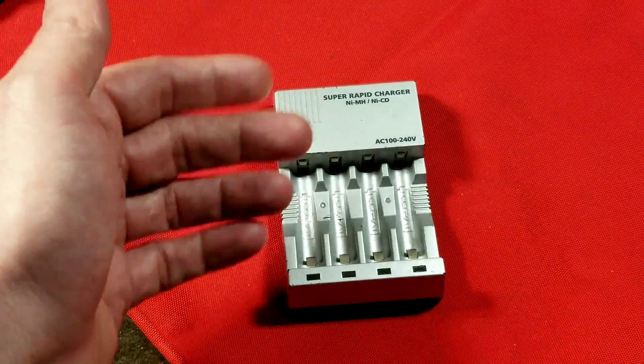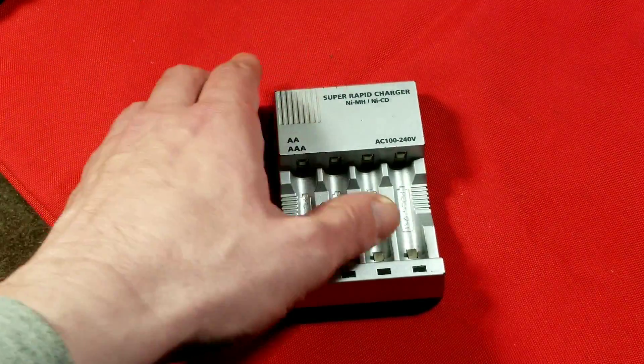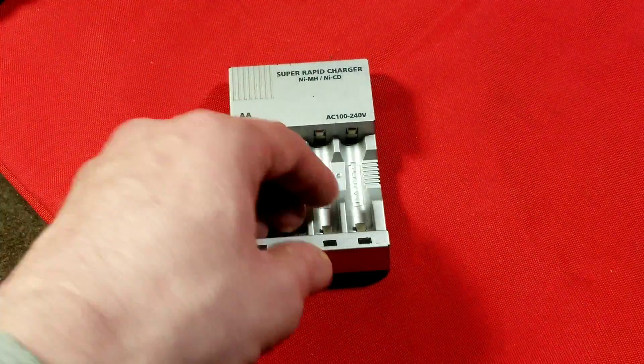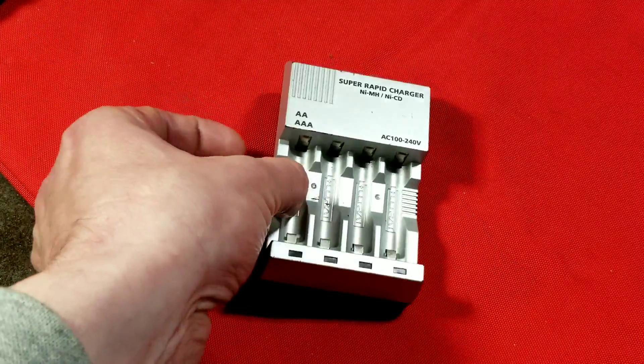With lead-acid batteries, if you charge them at a lower voltage, say 13.2, they can be left plugged in for days if necessary. So I always recommend plugging battery chargers into as safe an area as possible, just because there is always a possibility of having some type of issue.